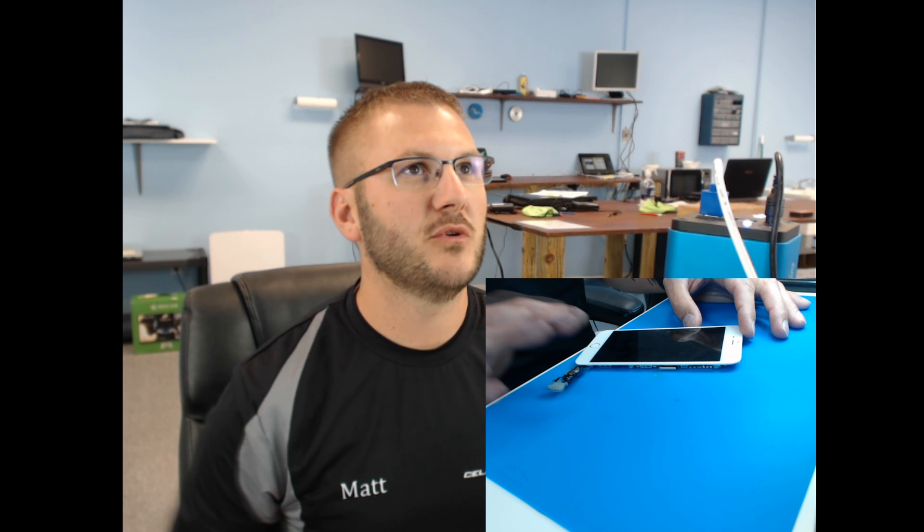Another thing I can show you — when you take a board out of a phone you can look underneath and see where the water corrosion on the housing is to pinpoint where the corrosion was. This is a 6 Plus — there's our ear speaker, and if we go up we can start to see a little bit of a spot there. Right on that side is where the baseband is, so that's a good spot to start looking.